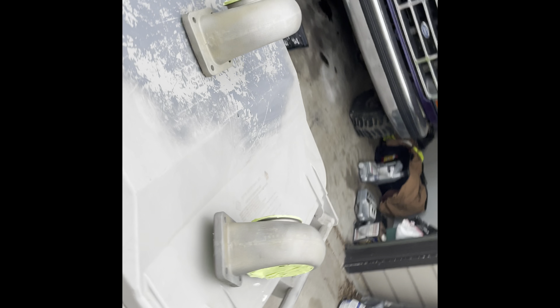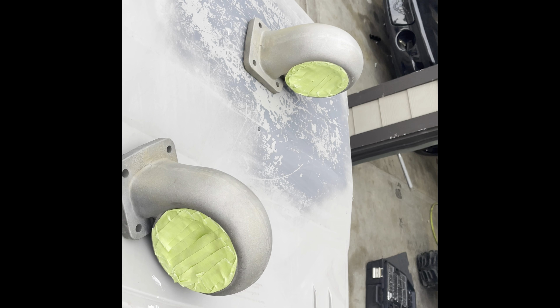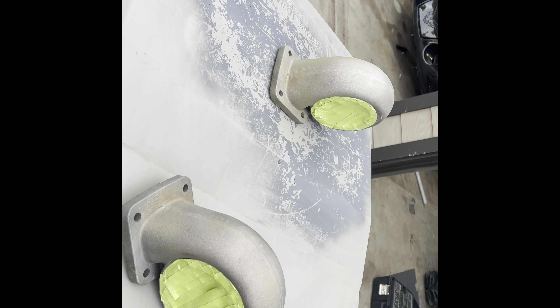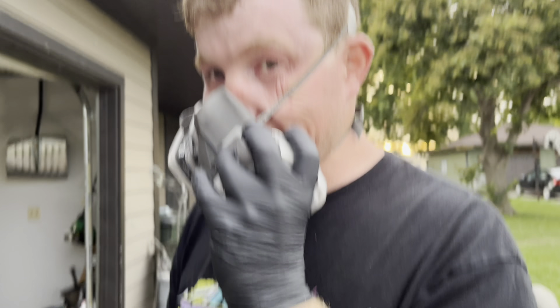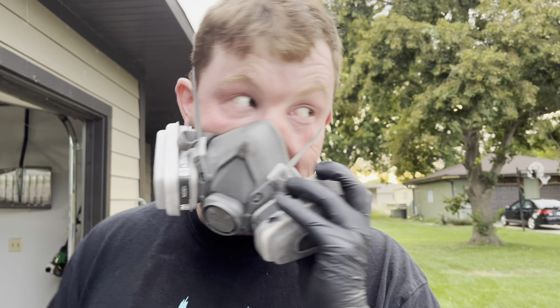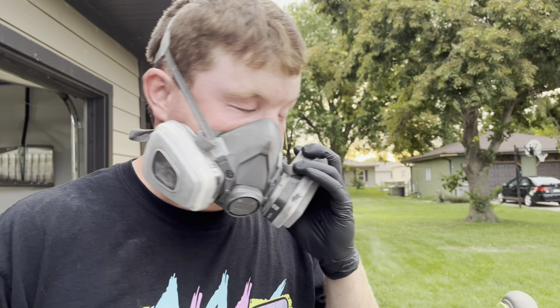Got my fancy little paint stand here, got them all taped up and acetoned off, so ready to spray a few coats. I think I'm actually supposed to only do one coat, but we'll see how I feel. I really don't know what I'm doing so we'll see how this goes. If I mess it up I guess you won't see it.